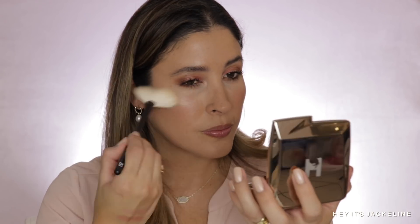Now let's continue with the highlighter. Look at that — so beautiful and beaming. I'm using my Redford 20 fan brush. Now let's go with the finishing powder, and I'm going to be using my Sonia G Master Face brush and just bathe the skin in it.